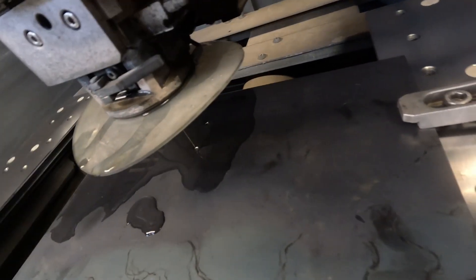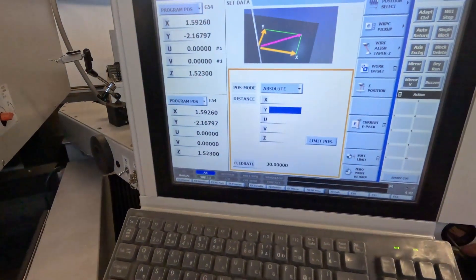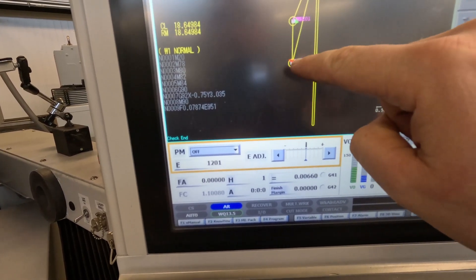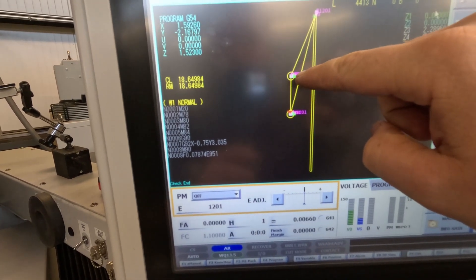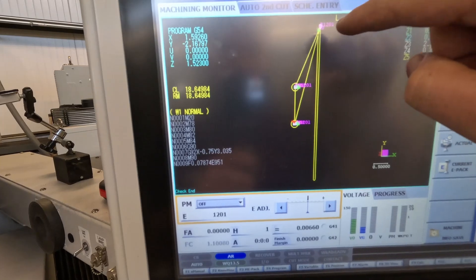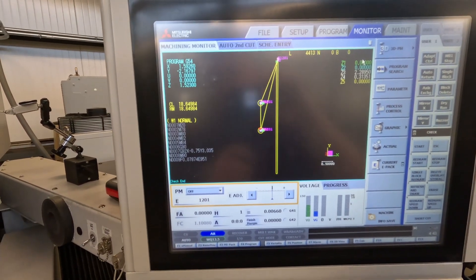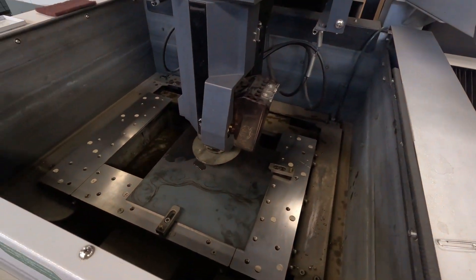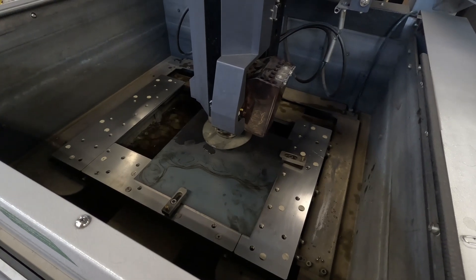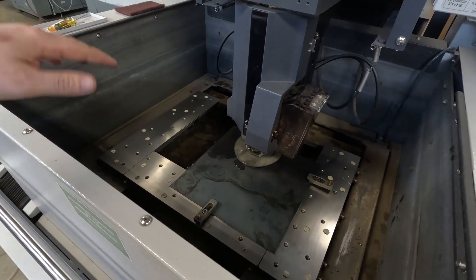As you can see I have the wire threaded through that bottom hole and my program is uploaded. The red arrow here is where the machine knows the wire is. It's going to come in, cut this circle, cut the wire automatically, move up, thread the wire again, cut that circle, cut the wire, go out, and then do this long U-shape to give me the slot that the blade is going to feed through. I'm going to click start.